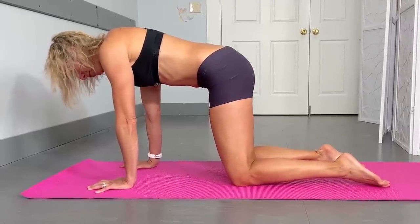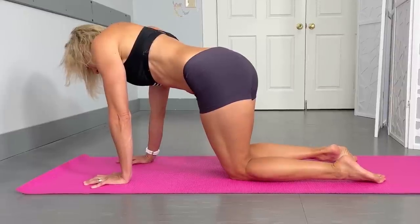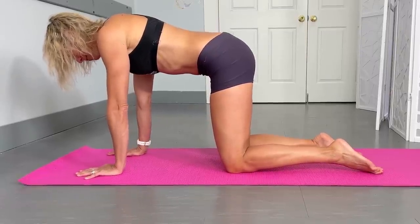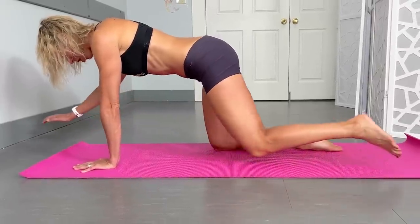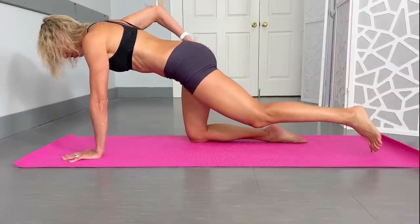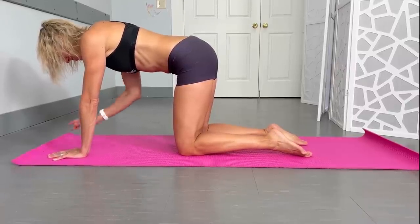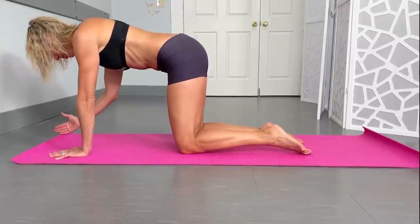Step two is making sure you actually have a flat back. Before people even start their movement, I'll often see an arched back or they're shifted or rotated off to one side — that puts strain on things that don't need it and doesn't work what needs to be worked. You can think about a little gentle belly button pull-in. The exercise is opposite arm and leg extending. To do it right, think about squeezing those glutes to help keep the spine nice and level, both up and down and side to side. You can even turn that thumb up to help protect the shoulder.